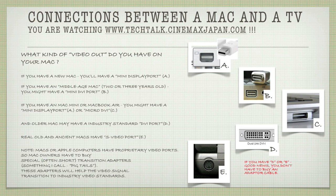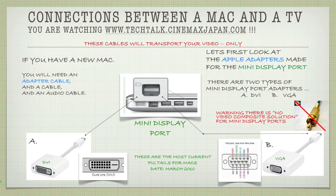If you have a new Mac, you'll need an adapter cable and an audio cable. Let's look at the Apple adapters made for the mini DisplayPort — there are actually two types. One is the DVI adapter, as you can see in the lower left-hand corner, and then there's the VGA connector. We can even see the pin-outs on the VGA with the red, green, and blue breakouts. I have to warn you that there is no video composite solution for mini DisplayPorts — in other words, you won't be able to connect via the yellow cable.